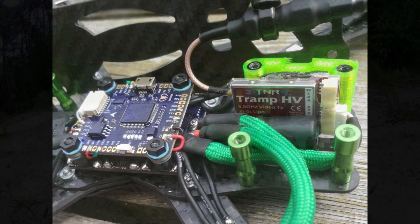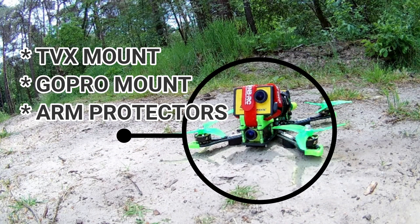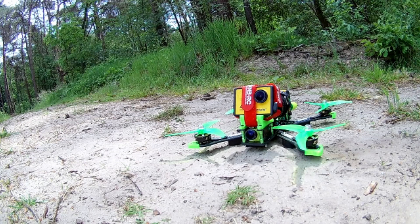As you can probably see, I used a few printed parts. These parts aren't for sale I believe, but you do find them on Thingiverse. As with the rest of the parts, I will put the link in the description box.